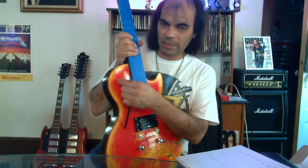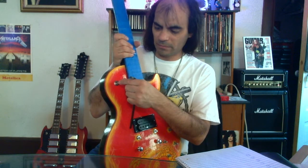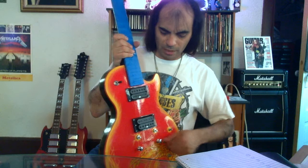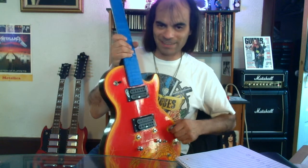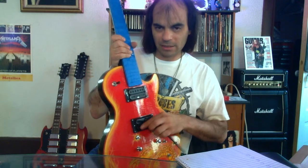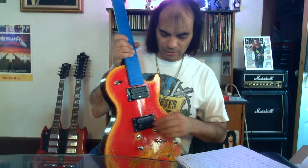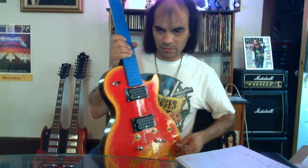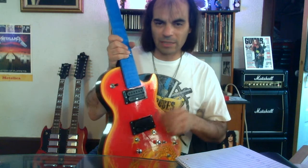Now let's test the bridge. We put the pickup selector switch in the bridge position. Have the bridge volume all the way off. The bridge volume right here — now it's off. Turn it on. There we go. Same thing with the tone: tone is off, tone is on. See how the tone gives a little bit brighter sound right there?